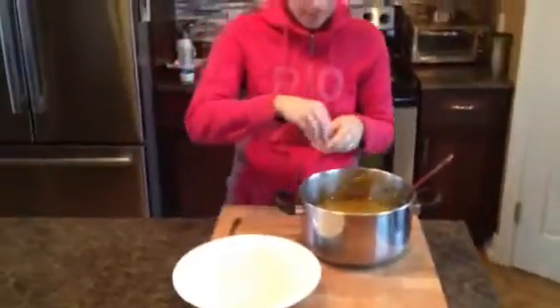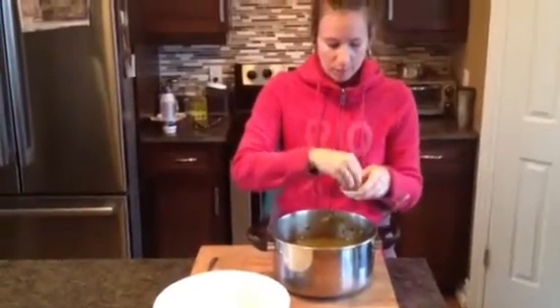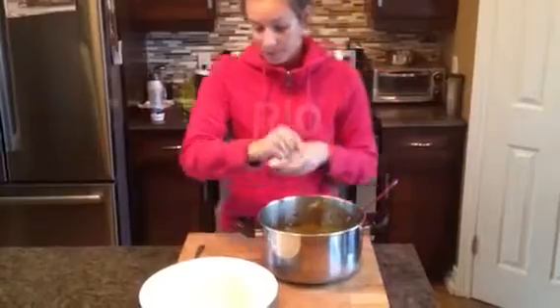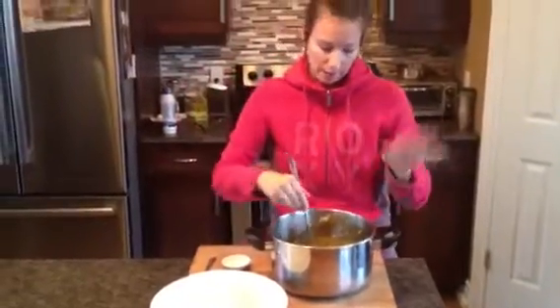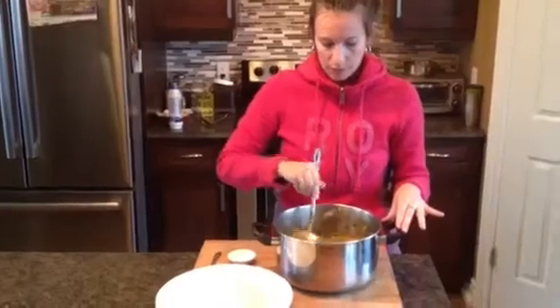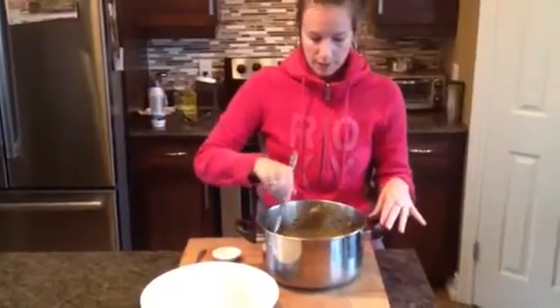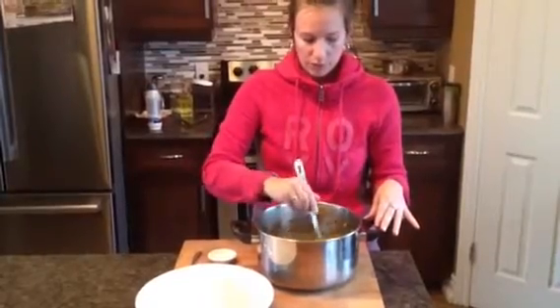There's so much flavour in that. I'm going to add just a little more salt. Adding your salt at the end makes it very easy to adjust for your family — if your family loves salt, add a little more; if they don't, you can keep it out. It's all fresh flavours. You can taste that sage in there, the garlic. Everything is commingled just beautifully.